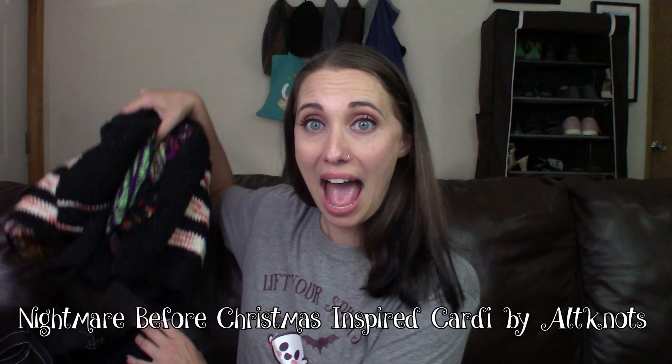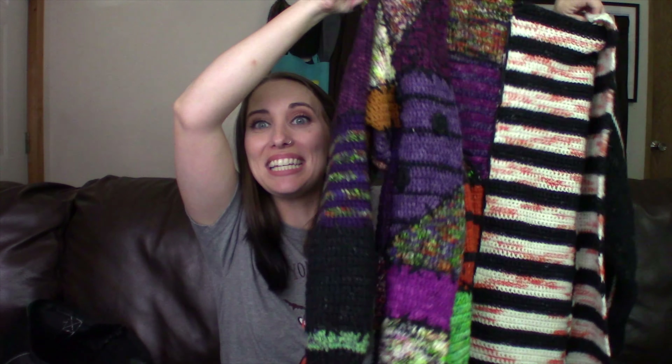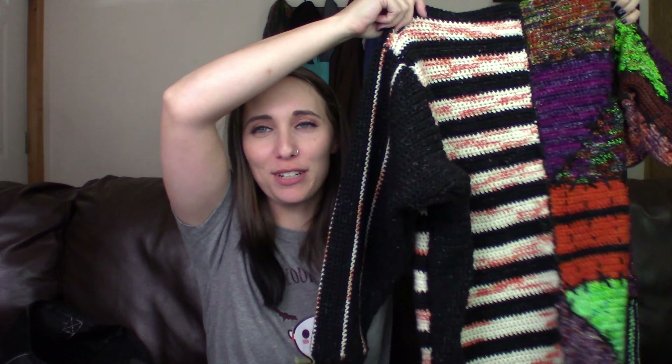Let's talk about my progress on the Nightmare Before Christmas cardigan. Look at this, you guys — my Nightmare Before Christmas cardigan. It's so close to done. It is Halloween. It is spooky. It is Nightmare Before Christmas. It is almost done. Since I've last shown this on the podcast, I have sewn in the side panels.